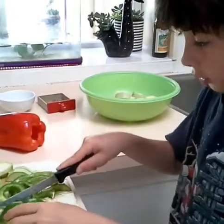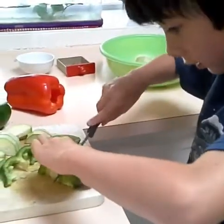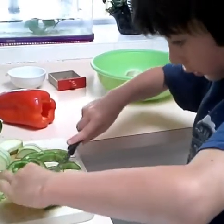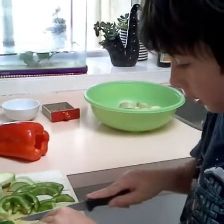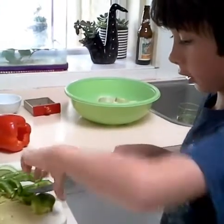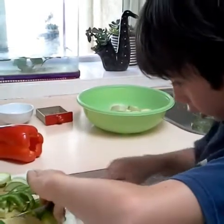I might cut that in half. And if it gets a bit hard you can cut it in half and into little or more pieces. It's just that you have to be careful not to chop your hands sometimes.